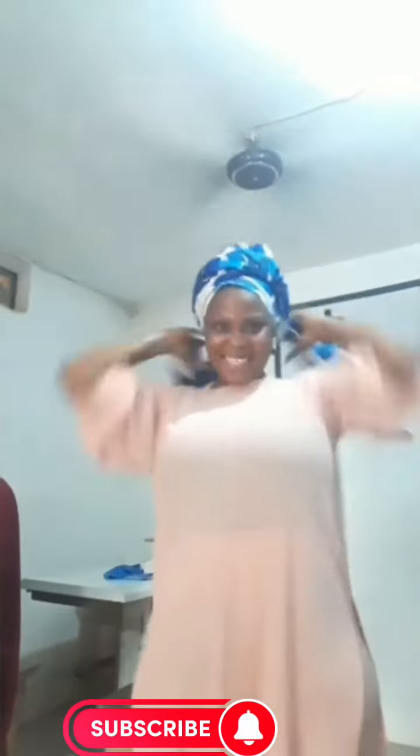I thought of sharing with you guys since I had acquired the skill from her in one of our sessions. So you guys, check out this gele, try yours and let's see what you are going to make out of it.